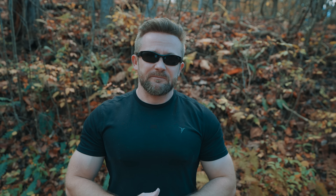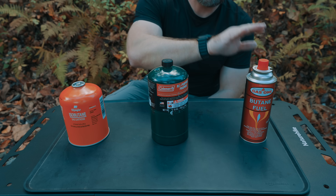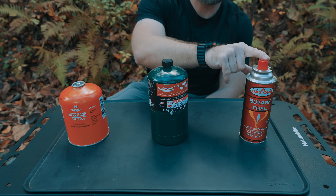To start off, let's talk about the most common fuel types out on the market today — the most common types of gas fuel. When it comes to outdoor stoves for camping and backpacking purposes, they will run on one of these three fuels: we have isobutane, we have pure propane, we have pure butane.